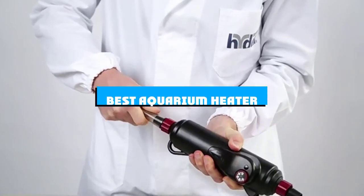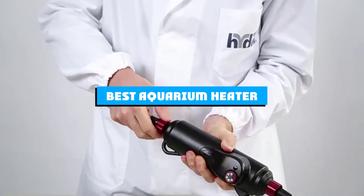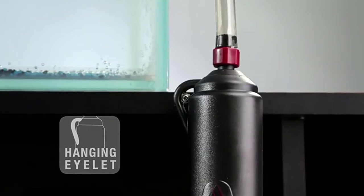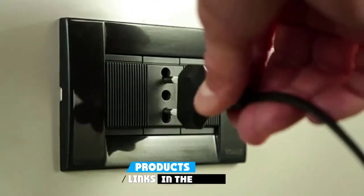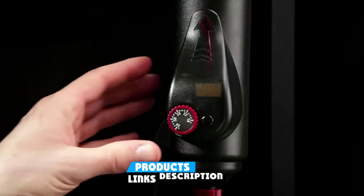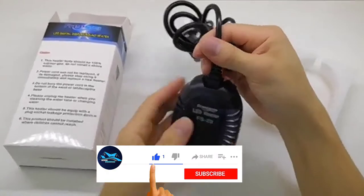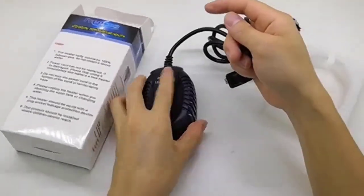If you're looking for the best aquarium heater, here's a list you must see. We made this list based on our personal preference and sorted it based on the features, prices, quality, durability, and reputation of the manufacturers and customer feedback. We've included options for every type of customer. So let's get started.